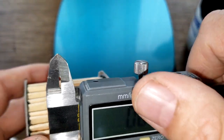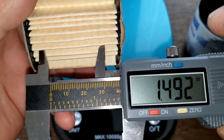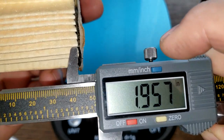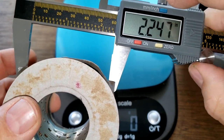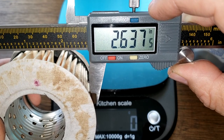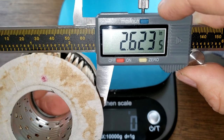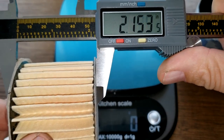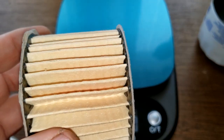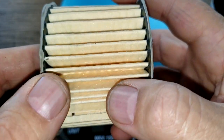Check out the widths here: 1.95 inches, 2.62 inches, and 2.13 inches. There's quite a bit of space here in between these pleats.